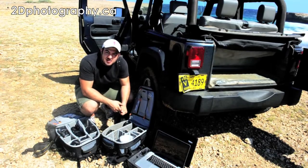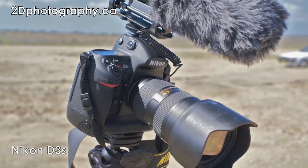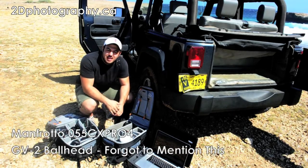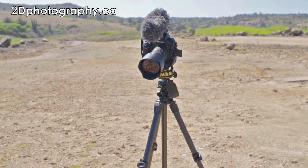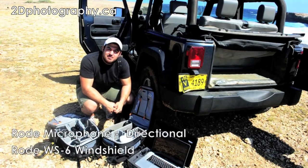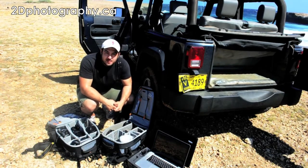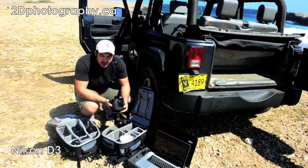First off, I'm shooting with the D3S. It's on my Manfrotto tripod — something 055 Pro something, I don't remember the name of the carbon fiber. I'm going to take a picture of it so you guys will know what I'm talking about. I've also got the Rode microphone on top of the D3S. As far as camera bodies go, I have the D3S, and I've also got the D3 unpacking as a backup.